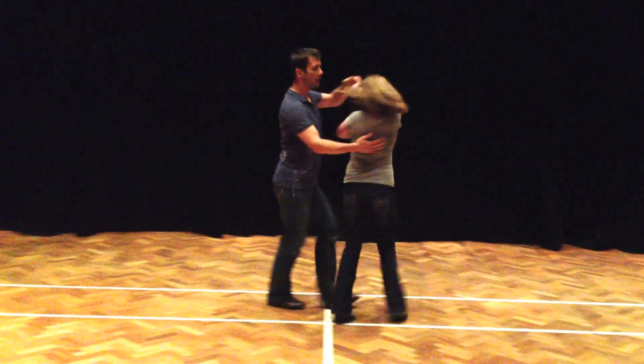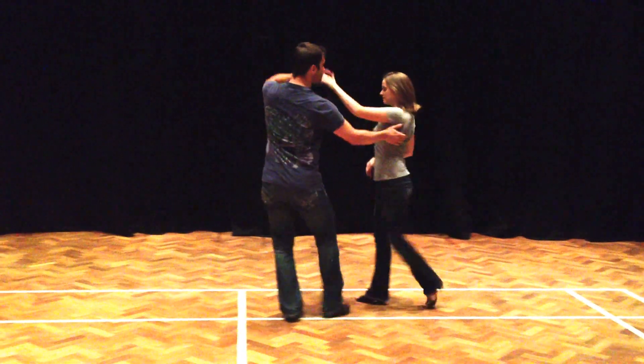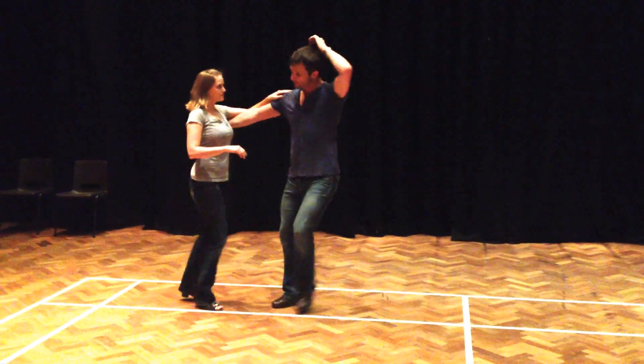We had an inside turning basic into closed. We had other hands. And we also had the free spin version.